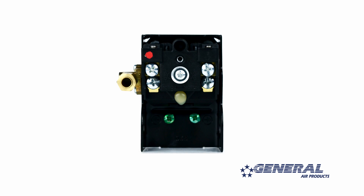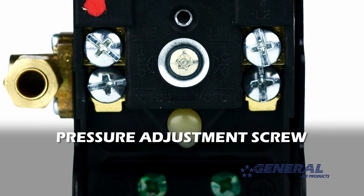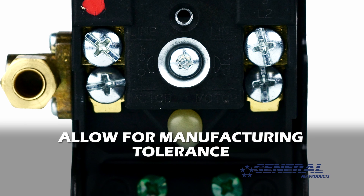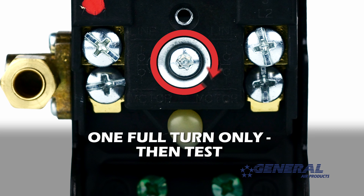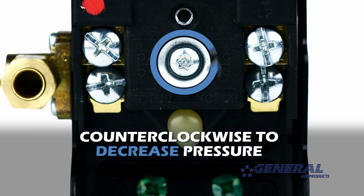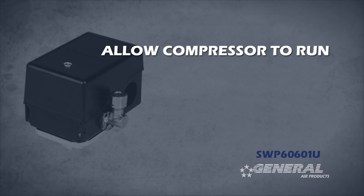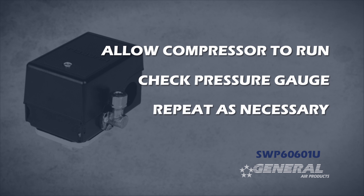To adjust the cut-in and cut-out pressure simultaneously, you need to turn the pressure adjustment screw on the pressure switch. Remember, adjusting the pressure switch is not an exact science — some manufacturing tolerance should be allowed for. Start by turning the pressure adjustment screw one full turn only: clockwise to increase pressure, counterclockwise to decrease pressure. Once you've made one full turn, let the compressor run and check the closest pressure gauge to see where the pressure lands. Simply repeat this process until you've reached the desired pressure.